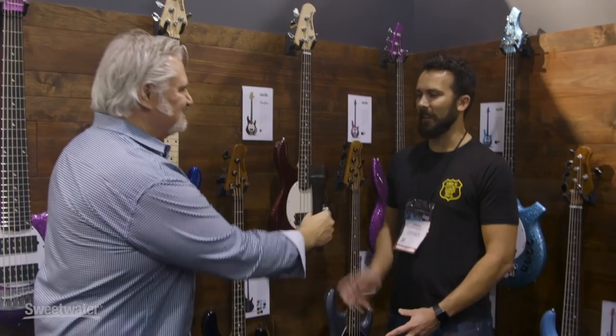Hi, I'm Mitch Gallagher from Sweetwater. We're at the Ernie Ball Music Man booth and we have some cool new basses to check out. This is our friend Drew. I'm gonna give him the microphone so he can tell us what we're looking at.